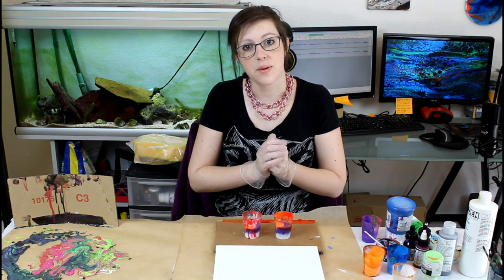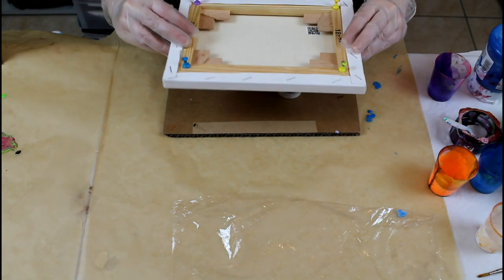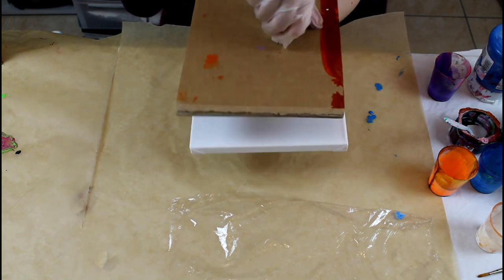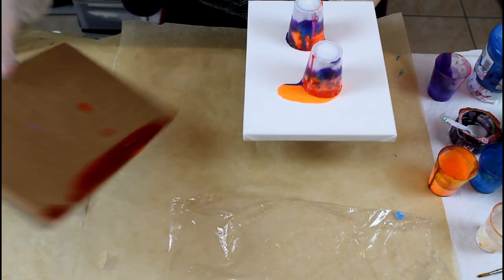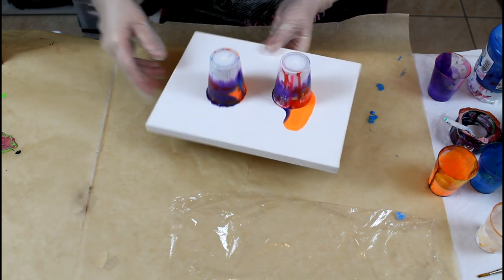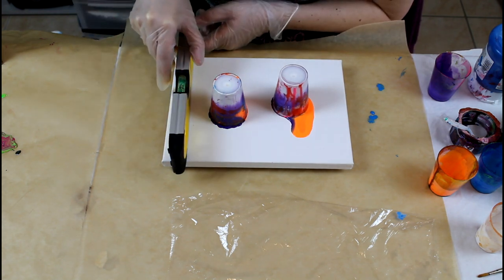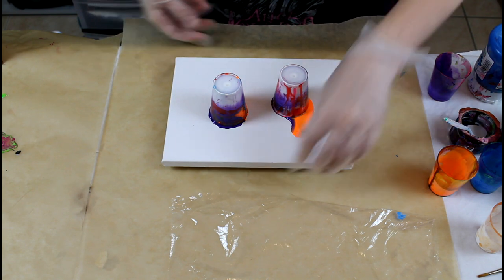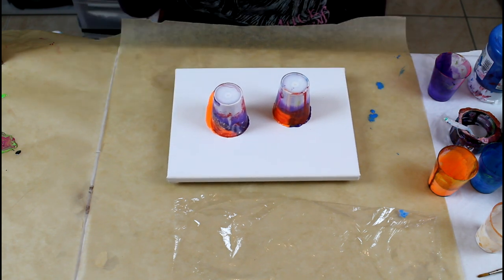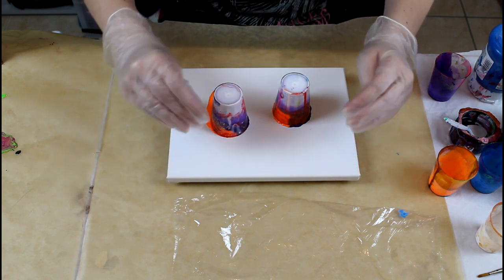I will zoom in and do that flip. Okay, if you see — flip this. There we go. So I realized it's not my table that's the problem, it's the floor. I made it so my pushpin would level my canvas out.